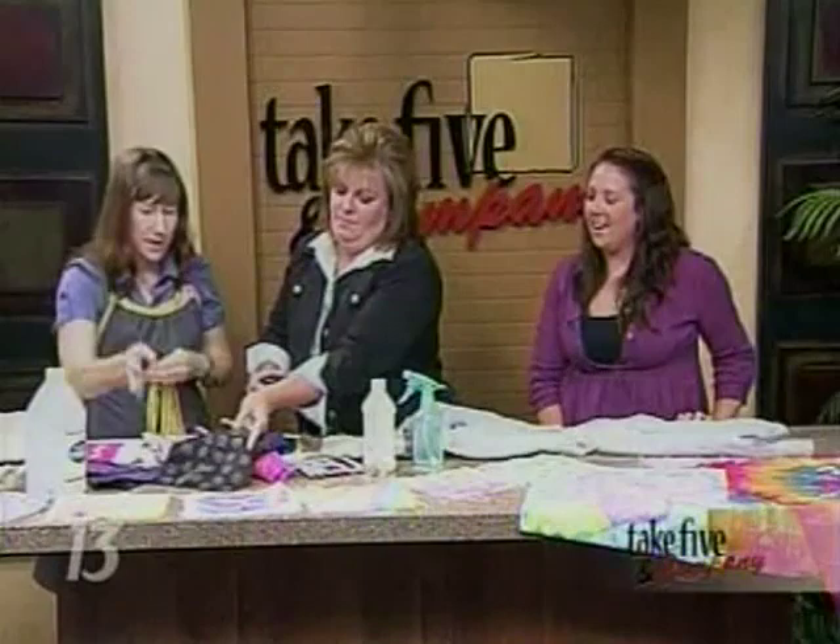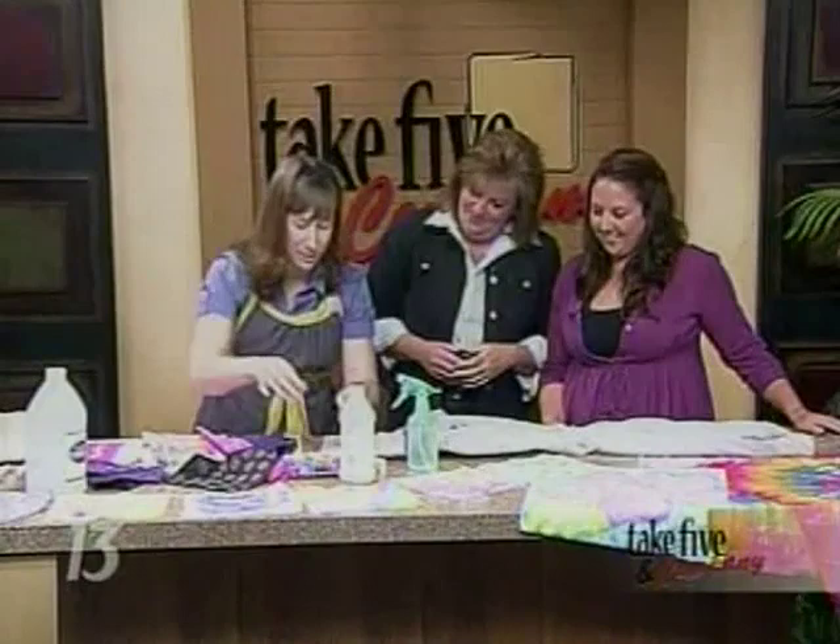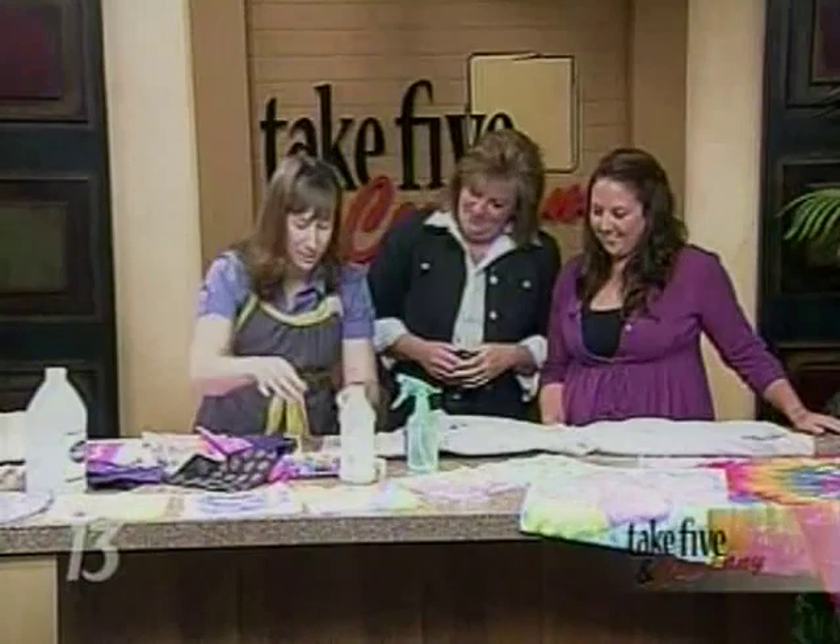Oh, I like that. Very cute. You could take this to your dorm room or apartment and have all your girlfriends do it. I think my roommate would like it. Well, here's another project your roommate might like too.